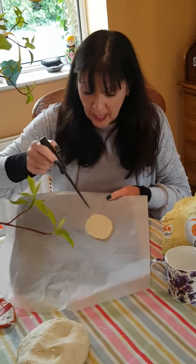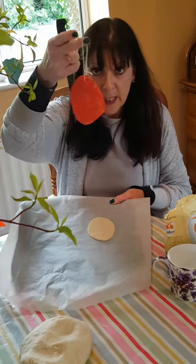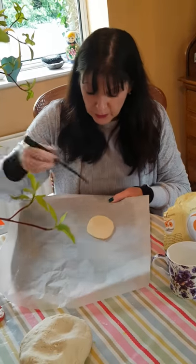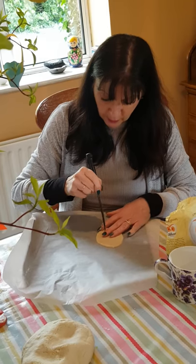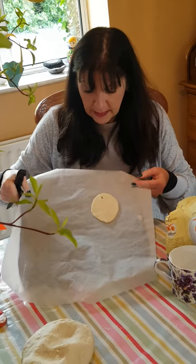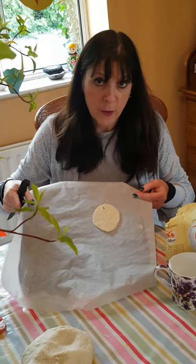The most important thing to remember is that because you want to be able to hang your decorations up, you need to put a hole in the top of your decoration before you bake it. If you don't put the hole in before you bake it, you won't be able to put the string through afterwards.